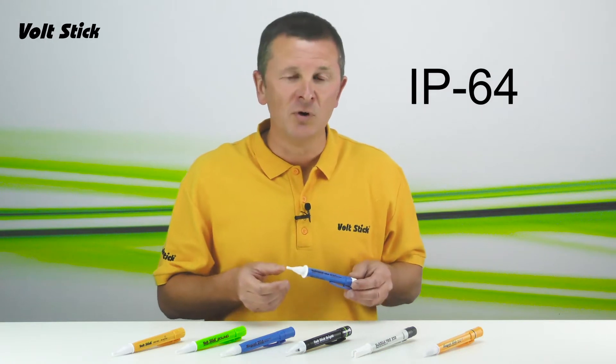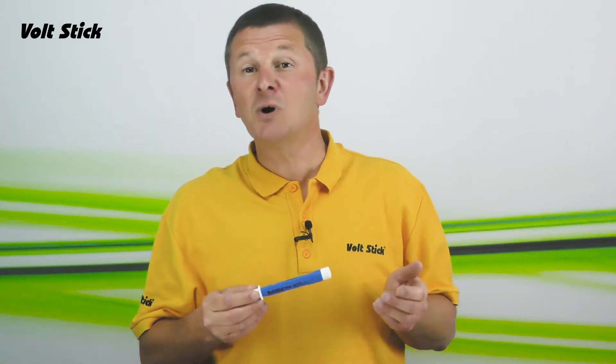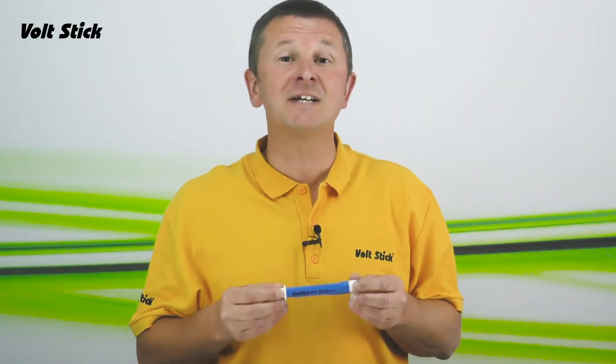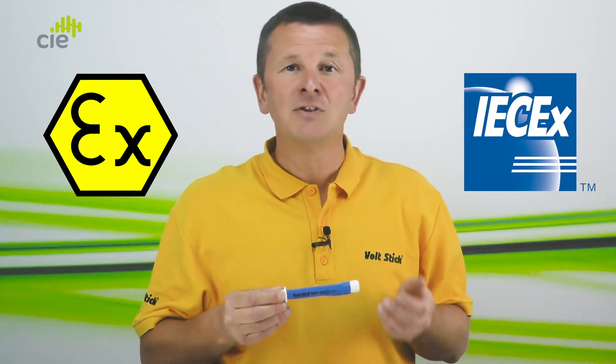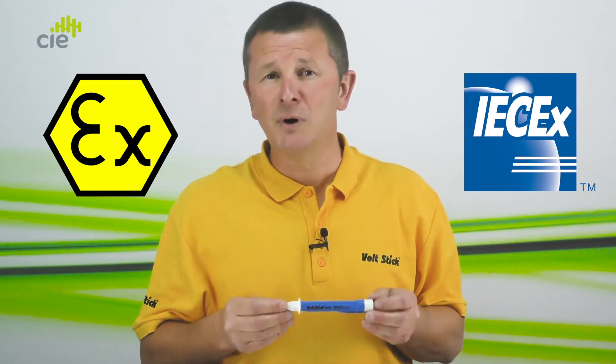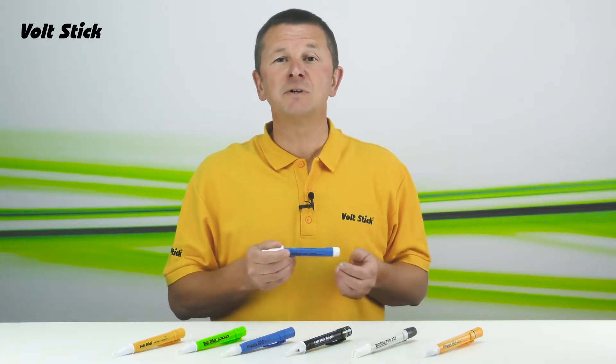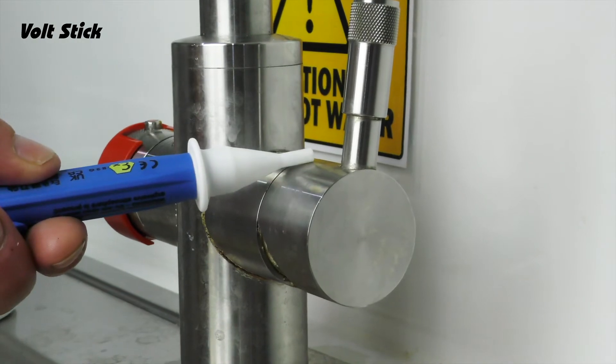It has an ingress protection rating of IP64, so it can be used safely outside in wet or harsh conditions. The LV12 is also certified intrinsically safe by both ATEX and IECEX — those are the industry standards recognised throughout Europe and the US — so all of these certifications allow the VoltStick LV12 to be used safely in most areas and environments.